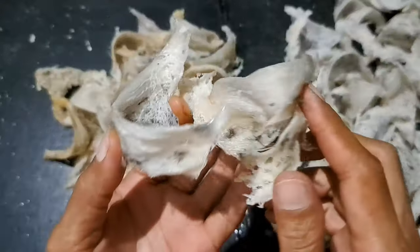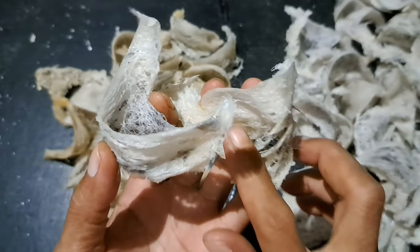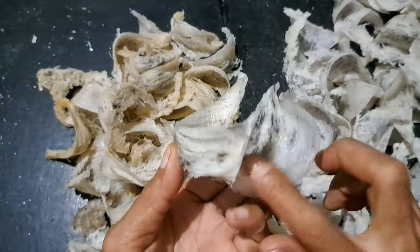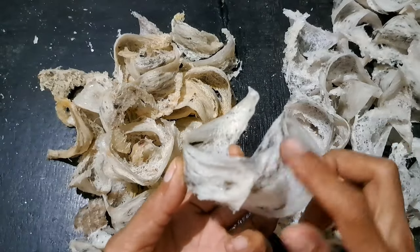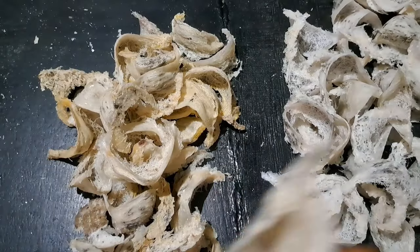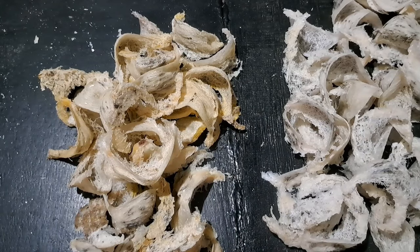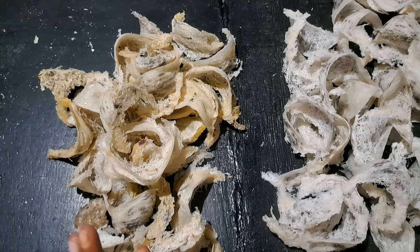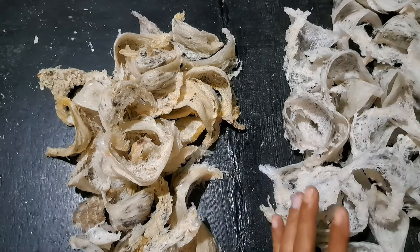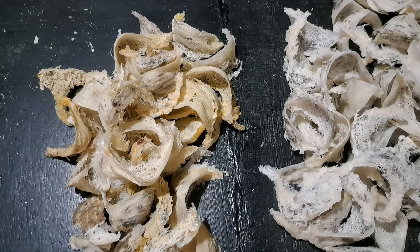Pokoknya tidak ada bentuk, benjol sana benjol sini. Sarangnya tidak bisa rata seperti ini, tidak bisa halus seperti ini. Kalau musim panas tidak bisa halus dan pecah seperti ini, benjol sana benjol sini, itu kalau suhu terlalu panas. Oke, kacet berbagi saja, pokoknya suhu di dalam RBW itu harus dikontrol betul-betul.